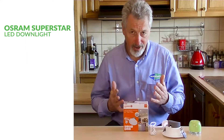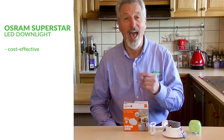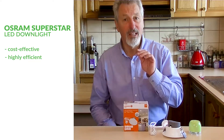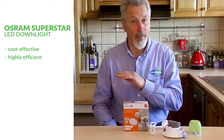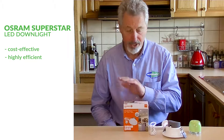It has some really great features. For a start it's very cost effective and it only uses 8 watts of energy. So it's amazingly efficient, but the light output is really amazing — so much better than the original 50 watt halogens. It's astonishing.